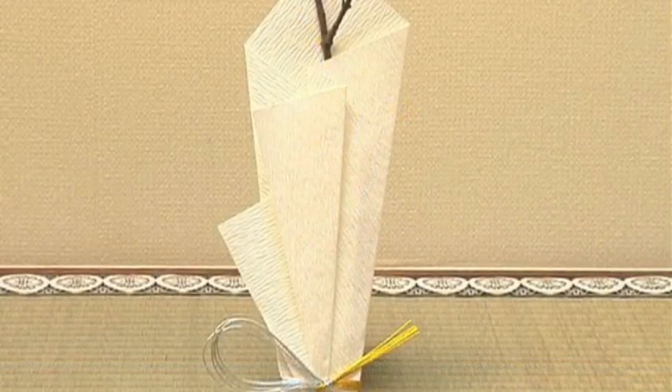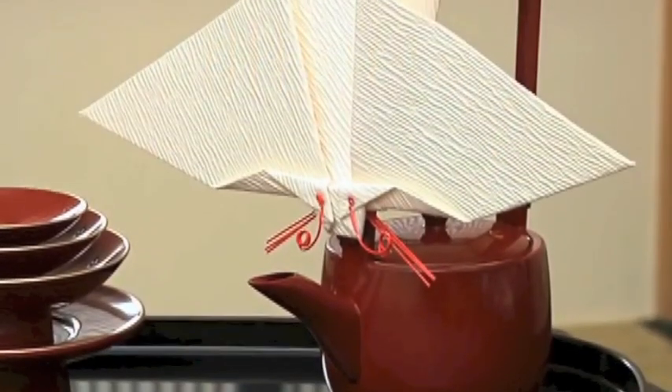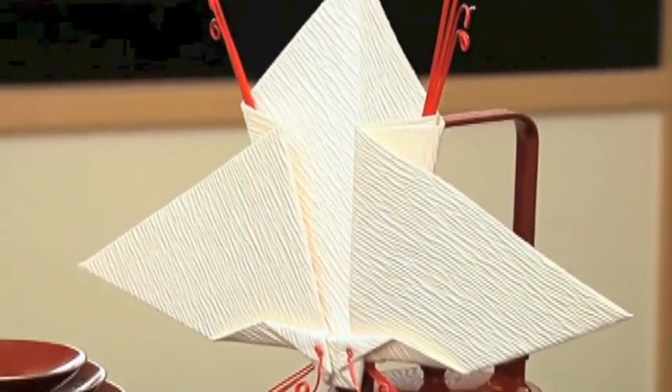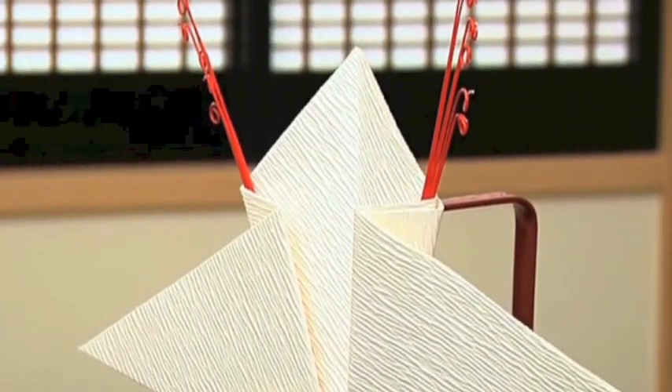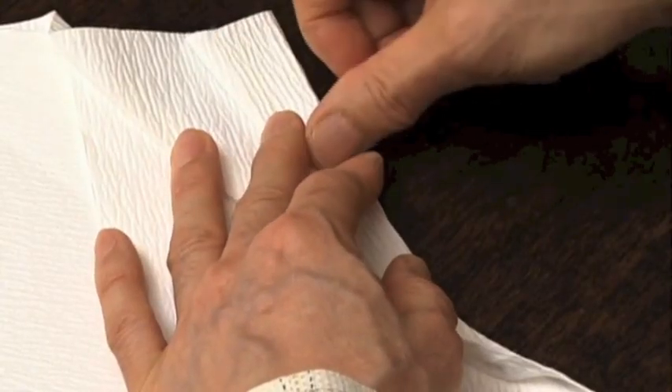Origata is a traditional art of folding Japanese washi paper to wrap gifts and make decorations for ceremonial events. A single sheet of paper is used, folded many times but never cut.